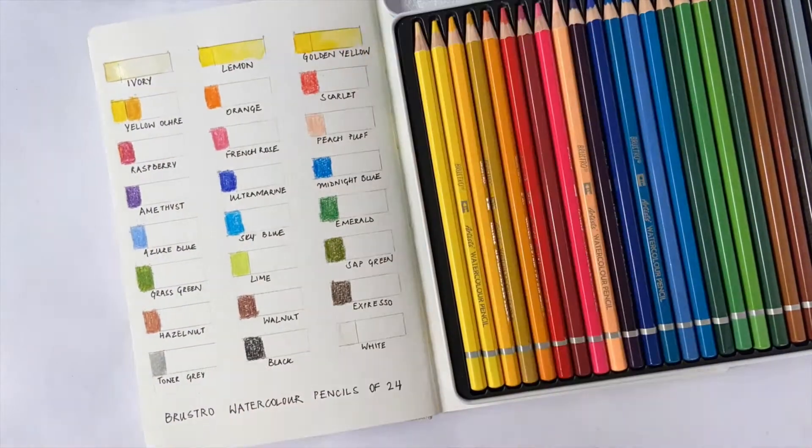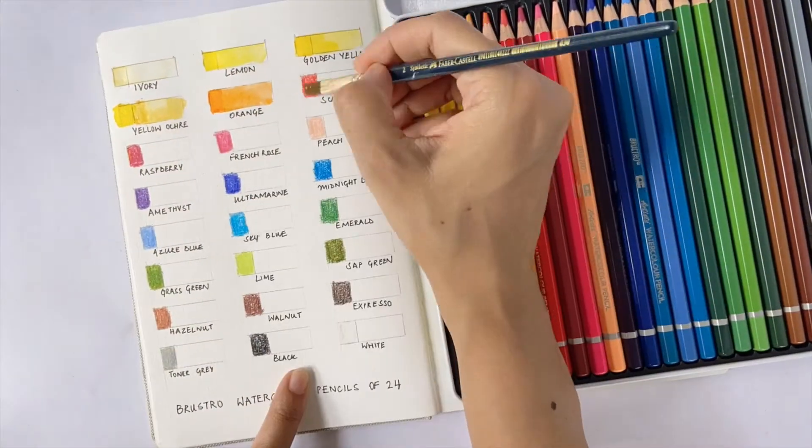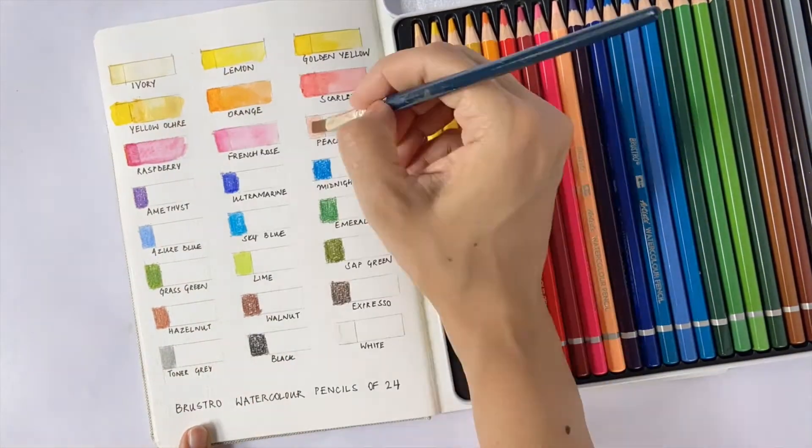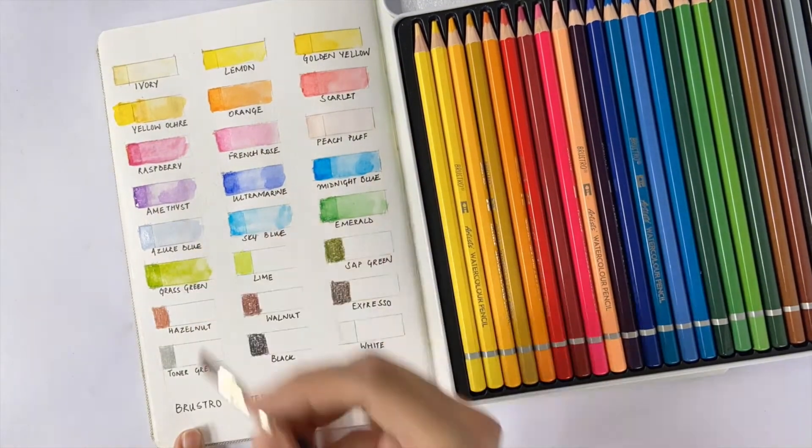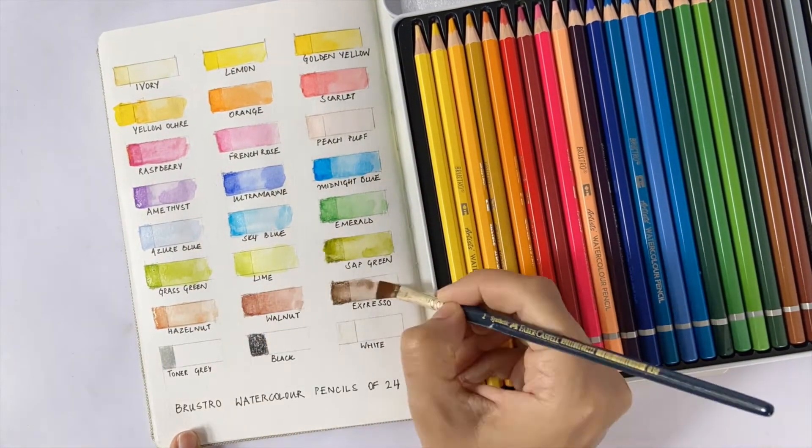While applying water, I have a similar experience — there are a few colors that require more coaxing to release the pigments, while the others just burst into bright colors. Now let's do a quick comparison with the Derwent watercolor pencils.